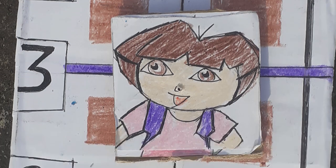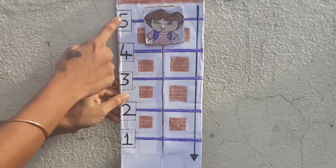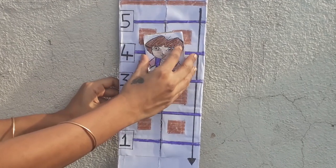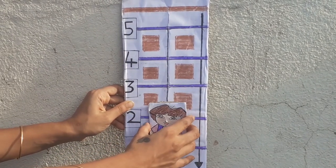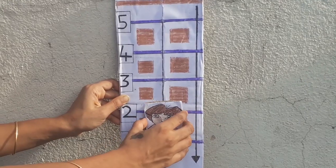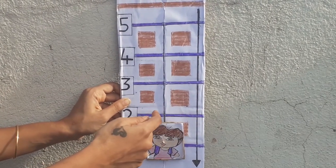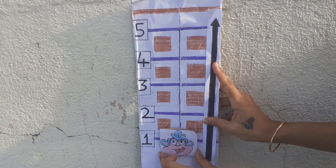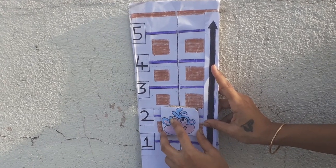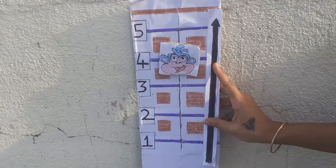So this is my Dora the Explorer reverse counting activity. Now Dora is ready to count the before numbers. Let's start: 5, 4, 3, 2, and 1. Don't forget to place the down arrow as it helps in relating to the decreasing order. You can repeat the same with different characters for after counting: 1, 2, 3, 4, and 5.